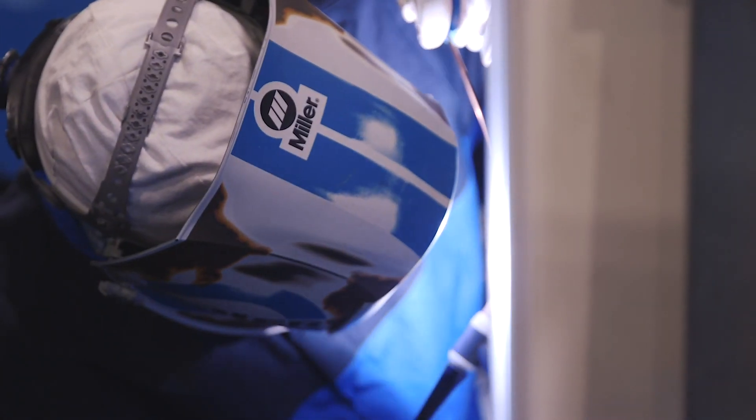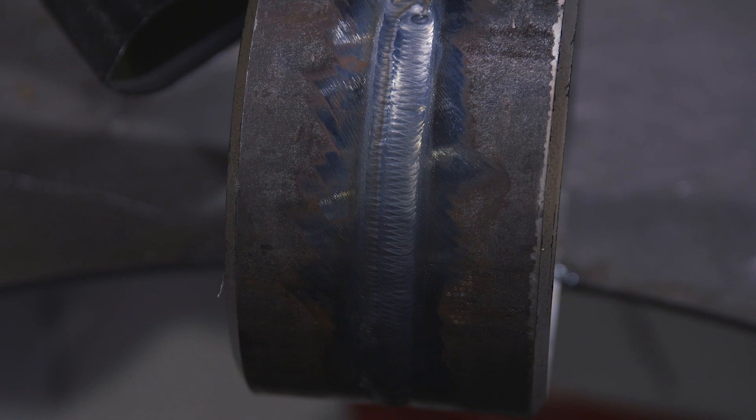The machine in general is just a great machine, first of all. The production is just super quick — right here I can just switch it to TIG or stick just like this. With a regular machine I'd have to take the cable out, switch it, and then go from there. This is just excellent.